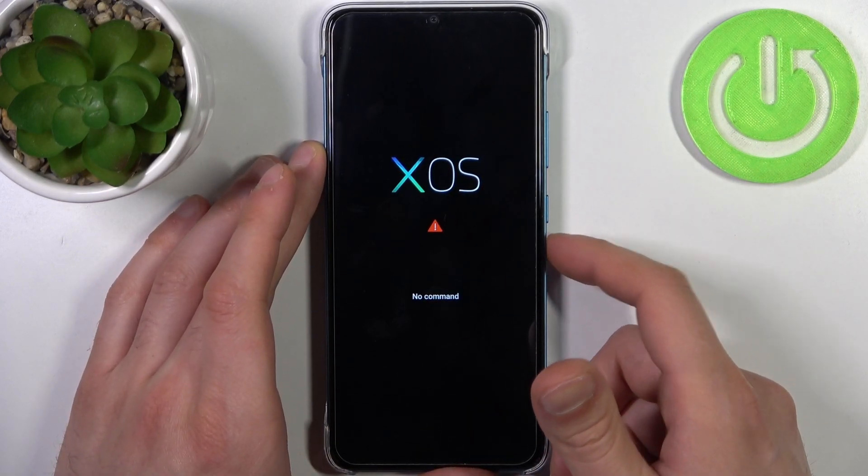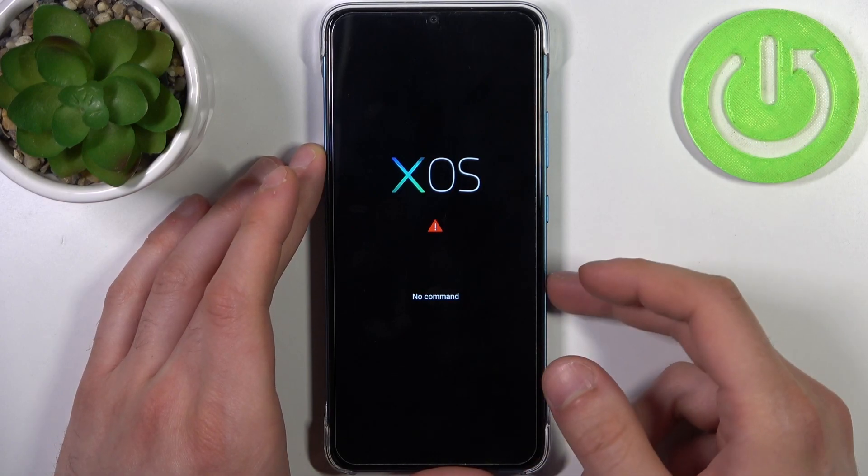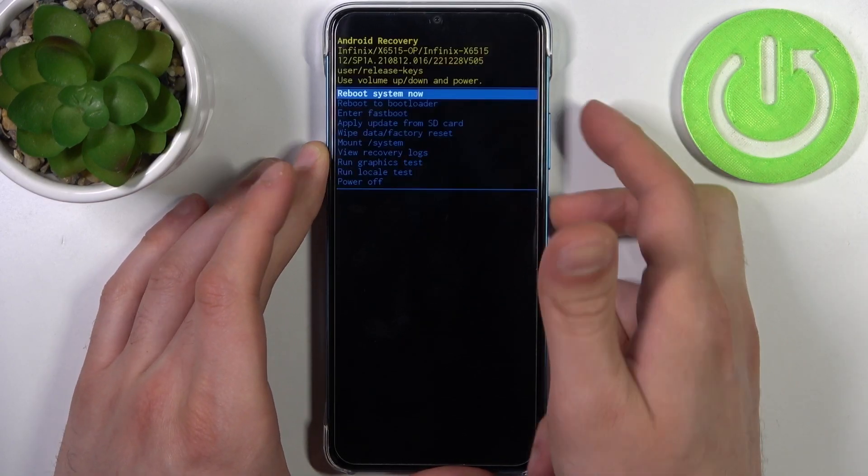When you see the XOS screen and the 'no command' message under it, hold down the power key and press volume up once.